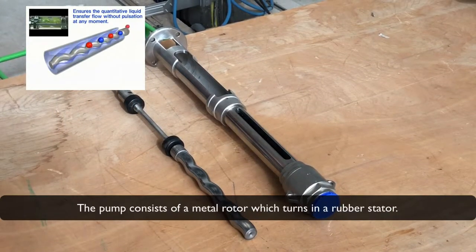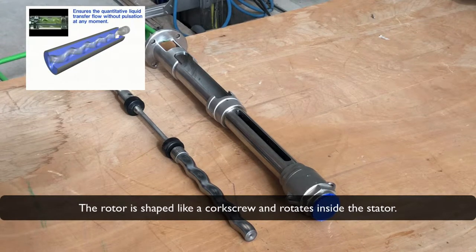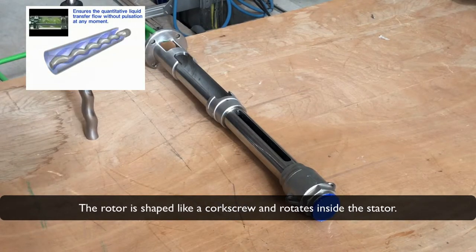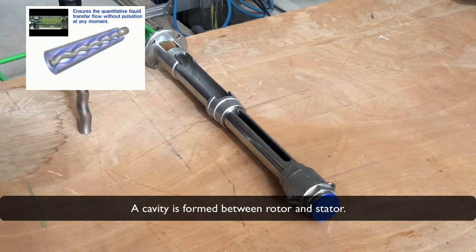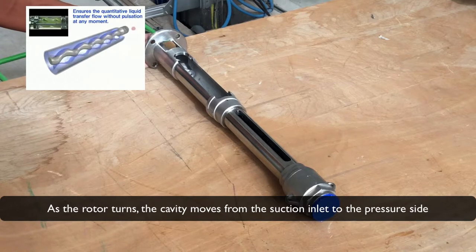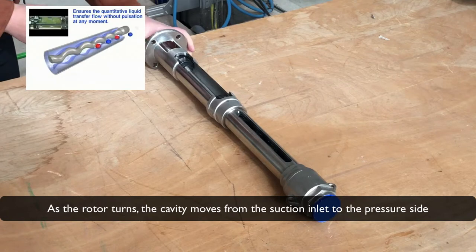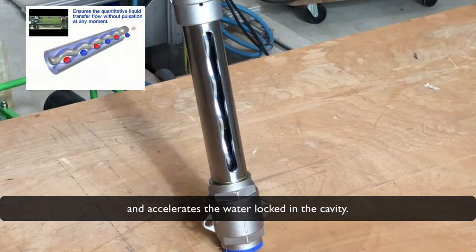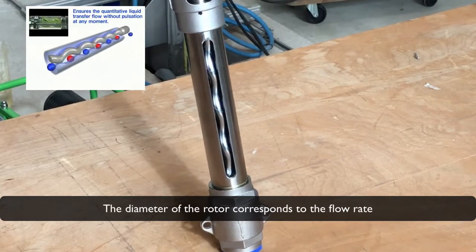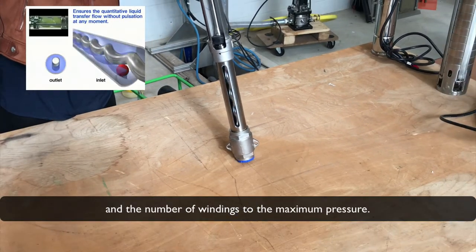The pump consists of a metal rotor which turns in a robust stator. The rotor is shaped like a corkscrew and rotates inside the stator. A cavity is formed between rotor and stator. As the rotor turns, the cavity moves from the suction inlet to the pressure side and accelerates the water locked in the cavity. The diameter of the rotor corresponds to the flow rate and the number of windings to the maximum pressure.